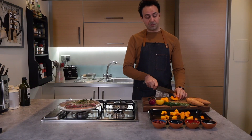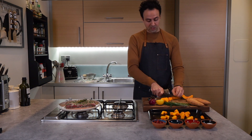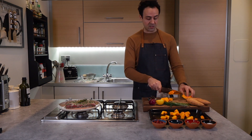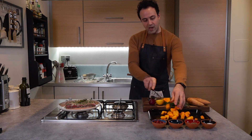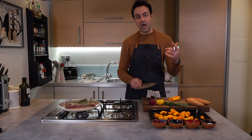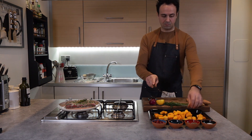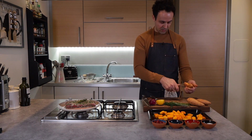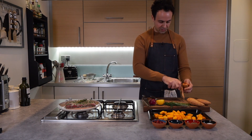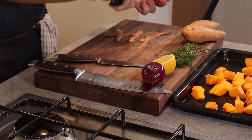Butternut squash is a wonderful vegetable — it's very low in saturated fat, also very low in calories, and it's really good for your hair and nails as well. I'm also going to peel the sweet potatoes, roughly cut them, and get them onto the tray too.